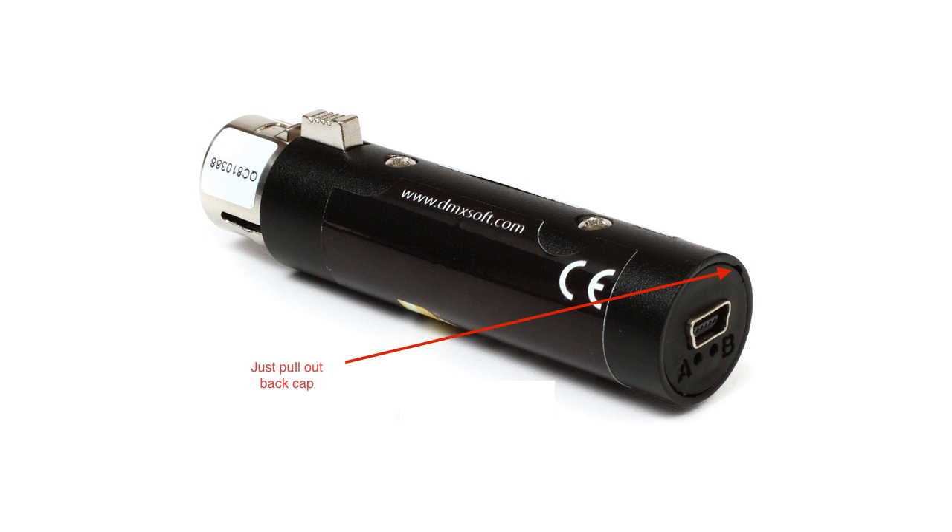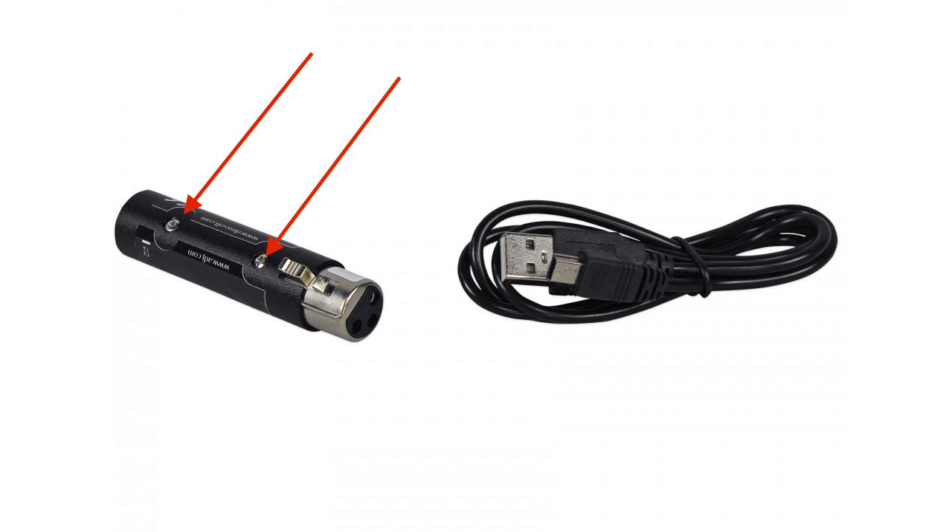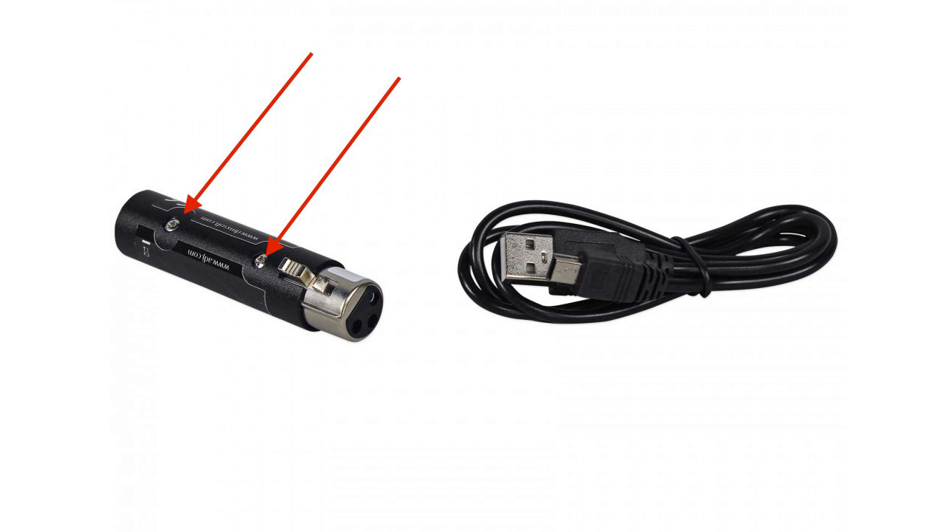After you unscrew the two bolts at the top, on the very front you will see the standalone button. When you start pulling on the XLR to pull it out of the case, you need to push that standalone button in because it actually goes inside the case. Push it in pretty hard so it goes inside the case, then pull the board out. Then you'll see where the chip sits. I'm going to go back to the iPhone video I recorded, so it will be a weird edit here.